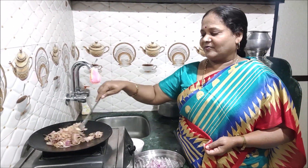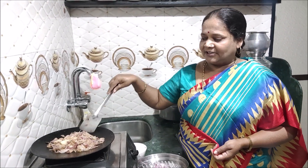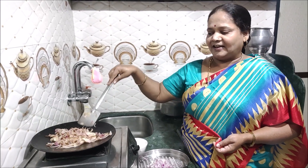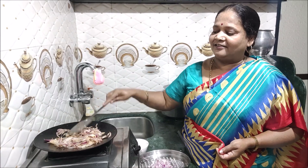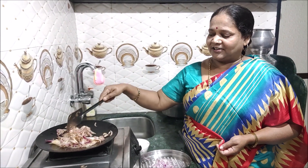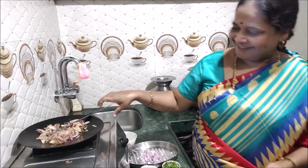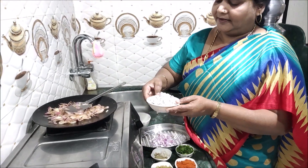I think it's good for the meat and the ingredients. The meat is being prepared. There are many ingredients in the area. Then we'll put the sugar in.